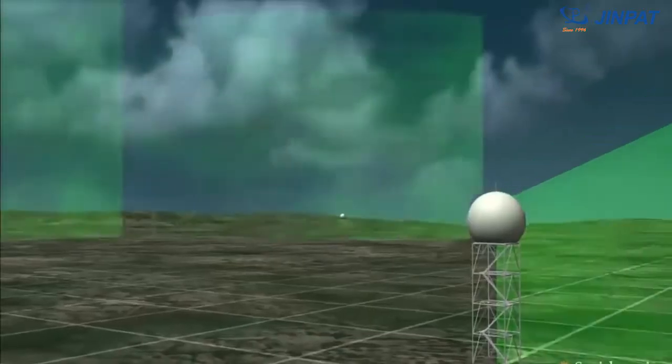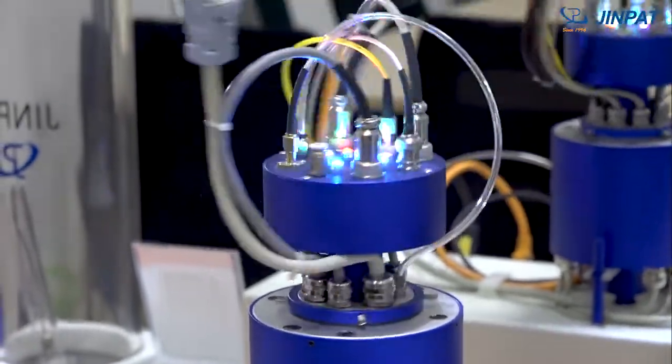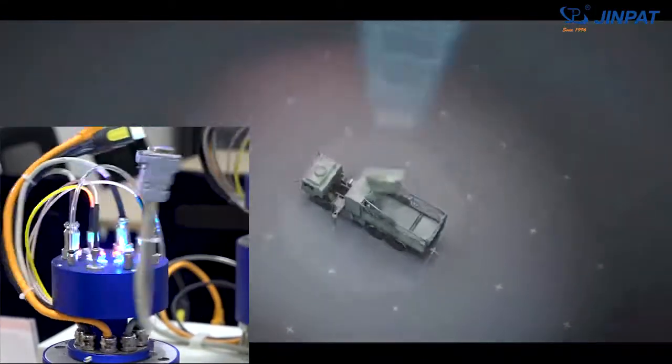For the servo system that supports rotation of the radar antenna, the slip ring is the core component which helps the radar antenna to achieve 360-degree transmission of power and signal.